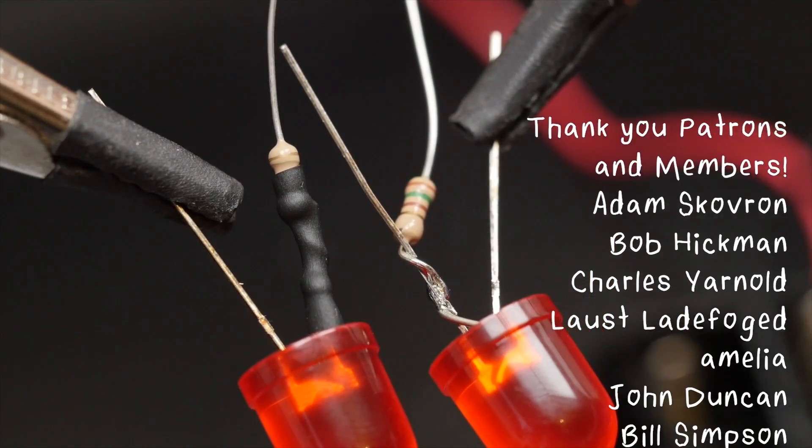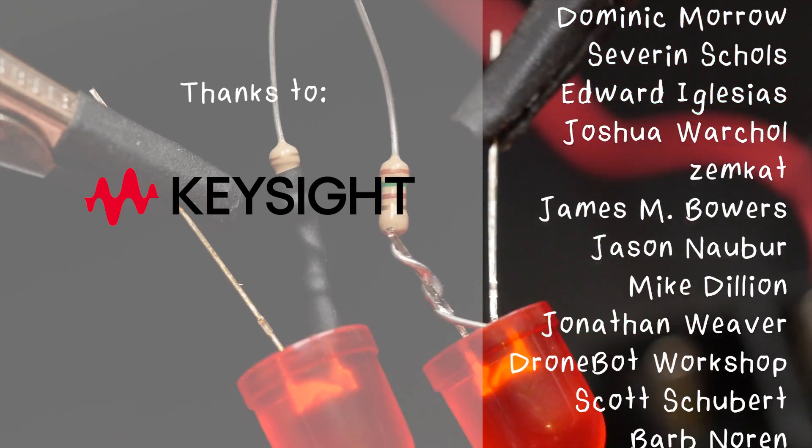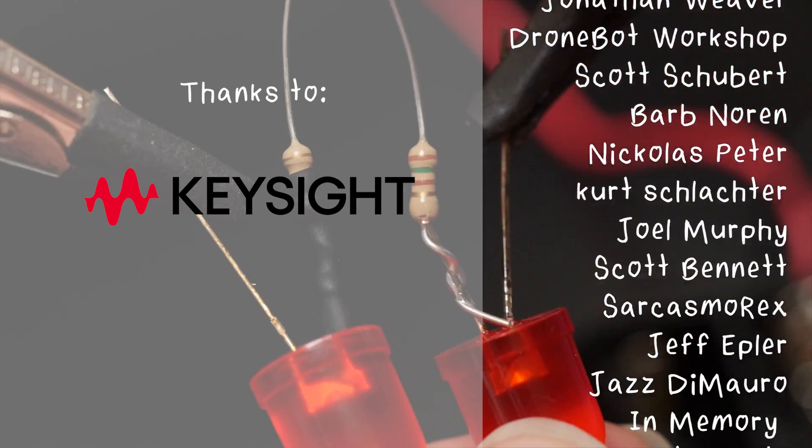There you have it, six easy DIY electronics projects, as promised. I hope this video has inspired you to create something amazing, and I'll see you next time! This video was made with support from my sponsors and generous donations from viewers like you, through Patreon and YouTube memberships.